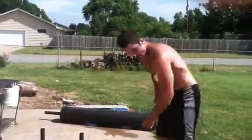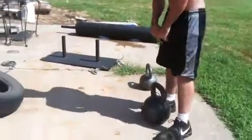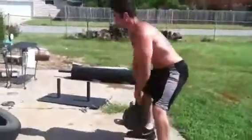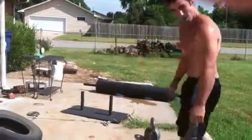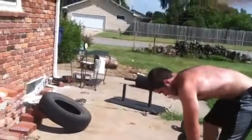Move over here to this kettlebell. Here we're gonna do some swings. Move over to this one. There's some more swings.